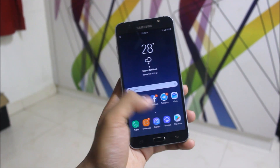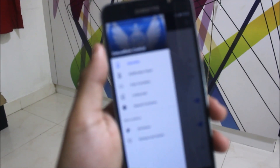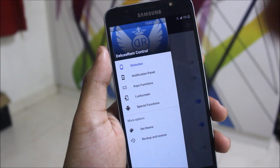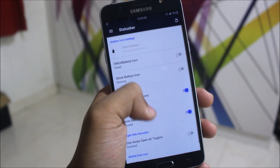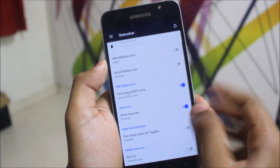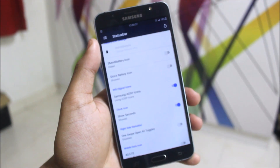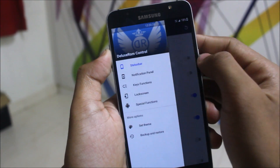Now let's move into the Deluxe ROM Control. Here we can see there are many customizing functions such as the status bar and notification panel. In here we get all of these functions. You can also change the 4G LTE icon — you can choose whichever icon you need. It will take a moment for the system to refresh.